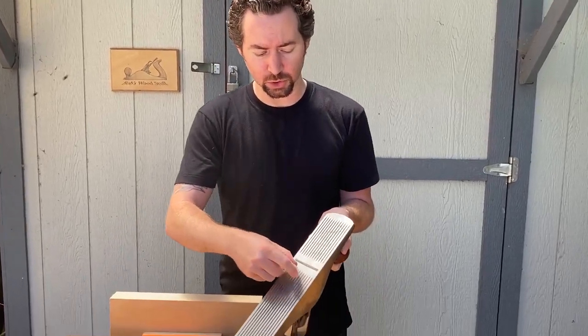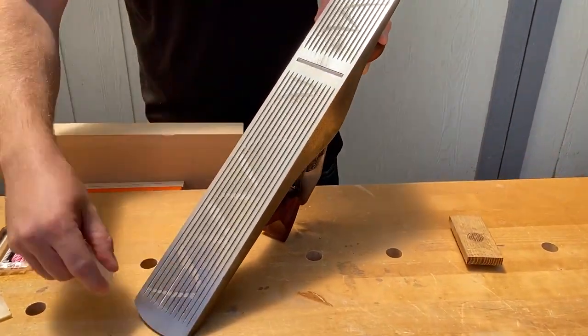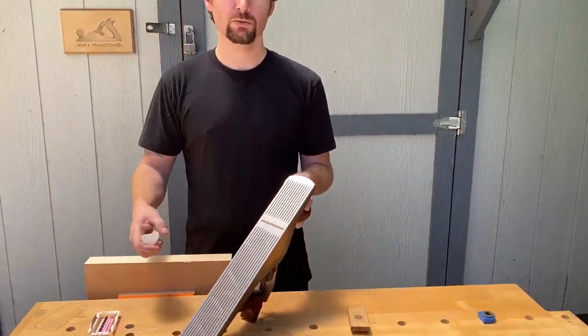One easy way to reduce friction is to keep a little piece of wax with you and just rub it on the bottom of the sole, which will make it glide really smoothly on your piece.